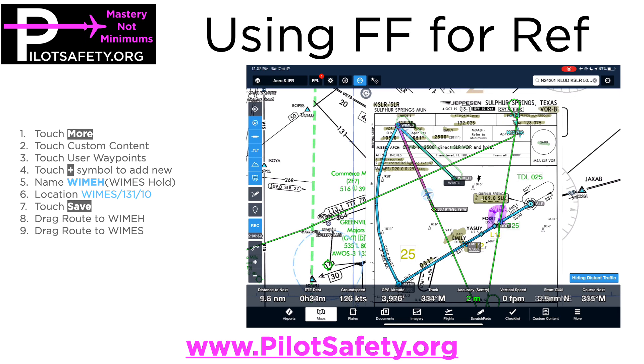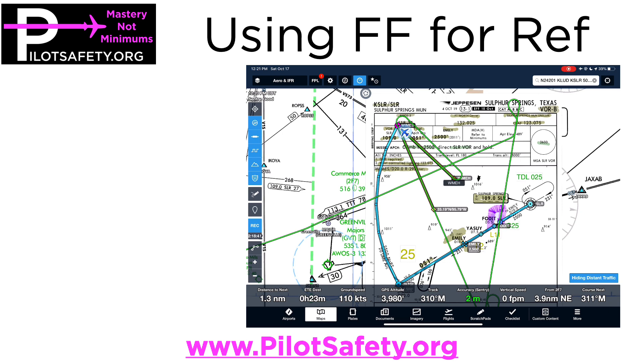What I've done is drawn my inbound leg. After flying the hold, because I've told the G1000 to unsuspend and continue the arc, the airplane will — and you can see it turns just slightly before WIMS. That's what GPS roll steering really is. When people say GPSS, they mean GPS roll steering: it leads the turn and then resumes the instrument procedure.